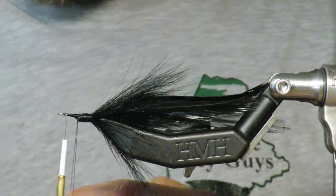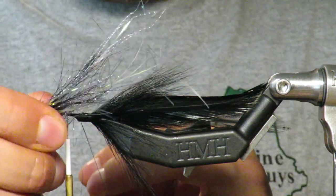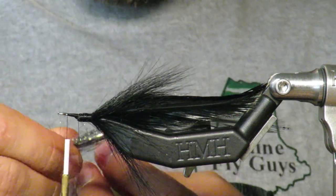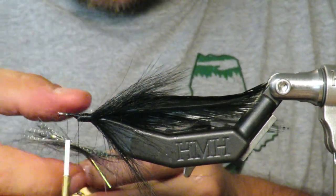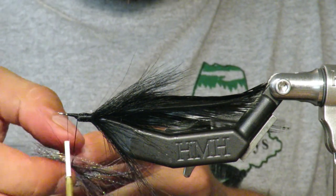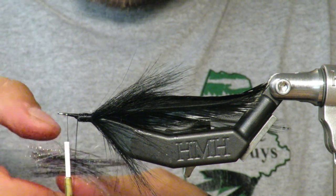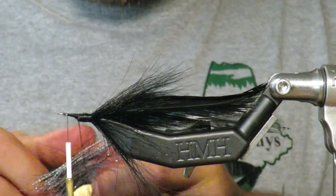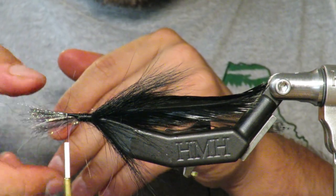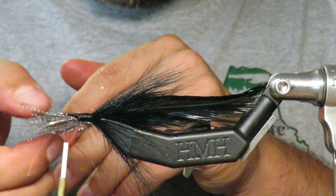This dubbing loop is a mixture I've already pre-prepared of three materials: some purple strands, some holographic purply-pinkish Flashabou, and ice wing fiber black. I put it in the dubbing loop and spread it out. I've cut it in half twice — halved once and halved again — to get the appropriate fiber length. Some may still be a little long since they're different lengths. Spread it out so the fibers don't clump together.